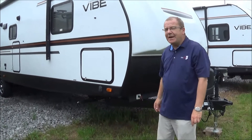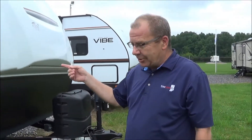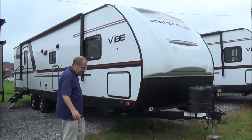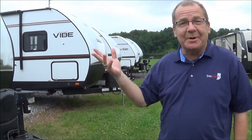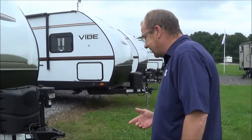Good morning, good afternoon, and good evening live from Total Value RV right here in Elkhart, Indiana. What I wanted to show you was a 2019 28BH Vibe by Forest River. This is a nice little trailer, a great way to get out for you and your family and see this great country of ours. I believe you can sleep up to 11. It's quite a few people. So let's see what it's got.